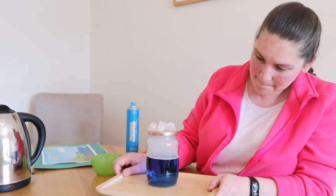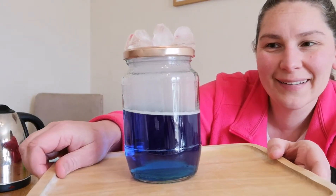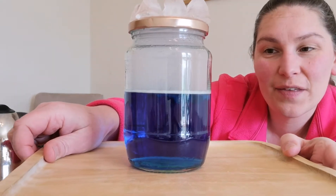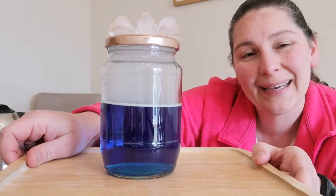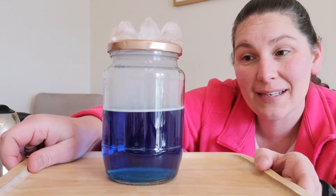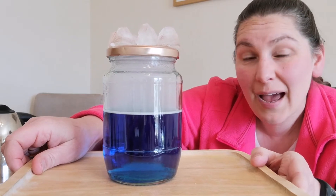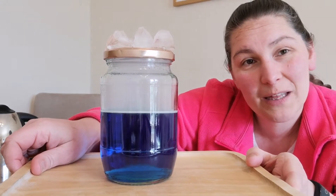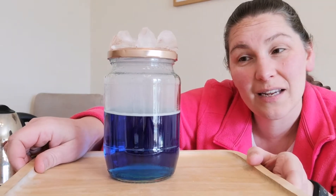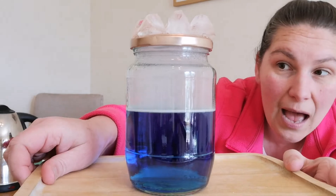I'm going to bring it up closer so you can see. What's happening is the water, because it's hot, is evaporating — it's turning into a gas, going from a liquid into a gas. But as it hits the top, it's cold, and it can't stay a gas. So it's mixing with the little tiny particles and dust in the hairspray, and it all clumps together and it forms a cloud.